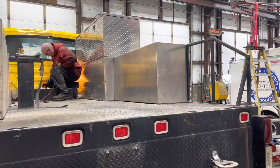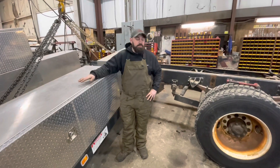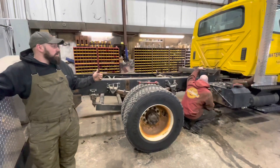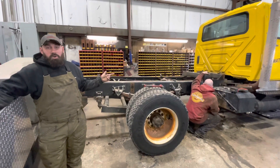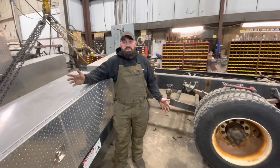We already have the lift taken off. We got the bed off now. It had to be unbolted, cut, everything. Our fabricator here is removing the last part of the frame of the body, and the next step will be reattaching to the new truck.